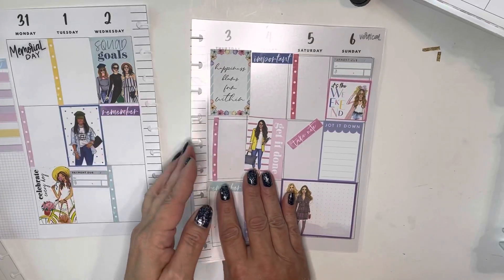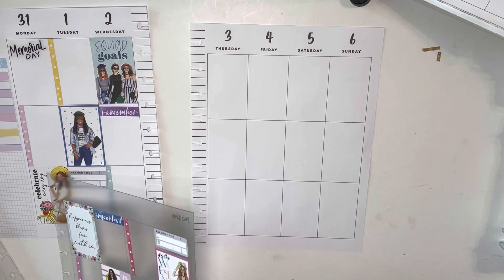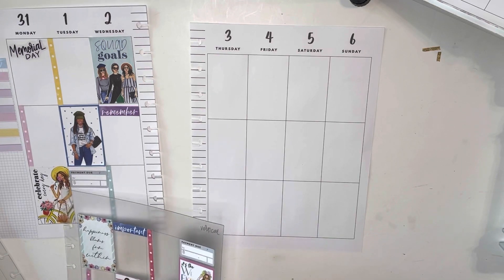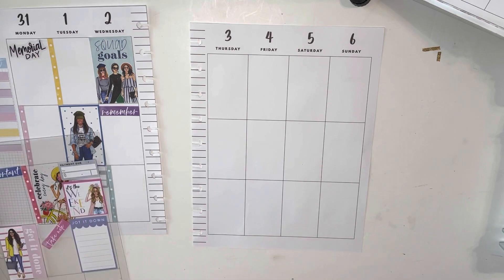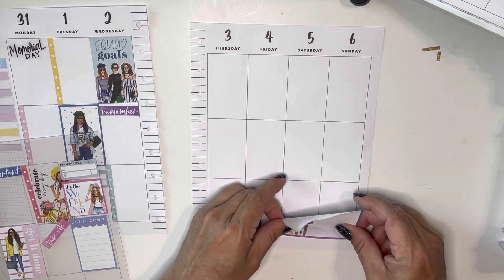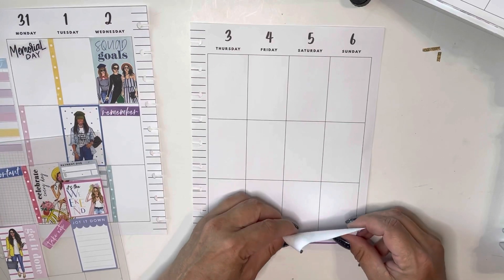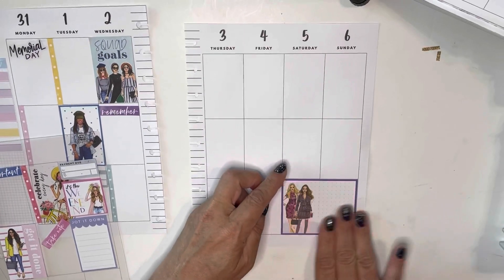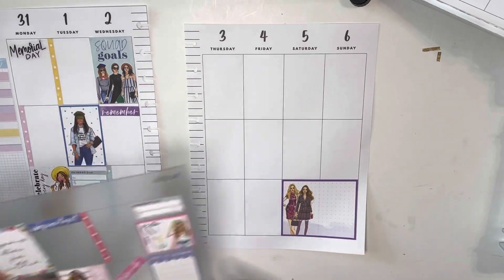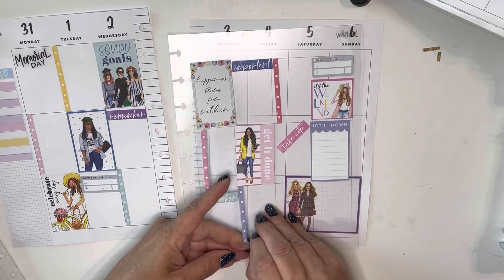So there's one side of the page. We're going to get it to line up. And then I want to get my checklists down.